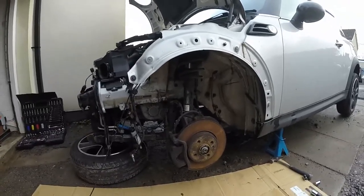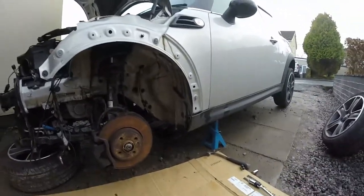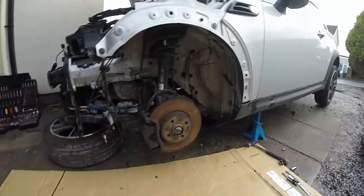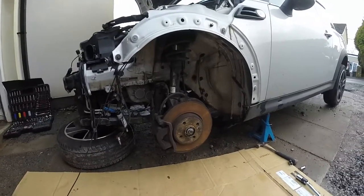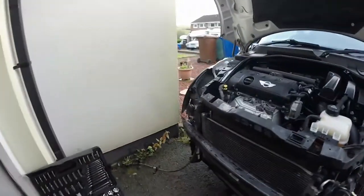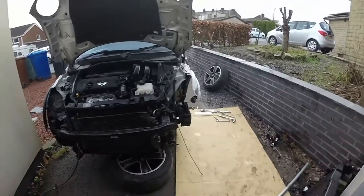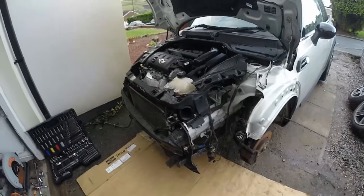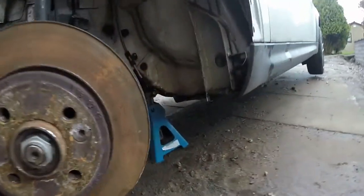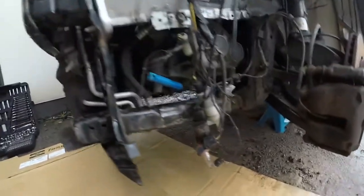I'm going to the other side now to bolt back up the other side of the subframe and get both the under-pans up, because they won't need to come back down. I might as well get it all done in one go. Once we've done that we can get back onto the front end and get the rest of this front panel off. We've got it all back together - subframe up, dirt guards and plastic covering under the floor are all up, subframe bolted back up on both sides.